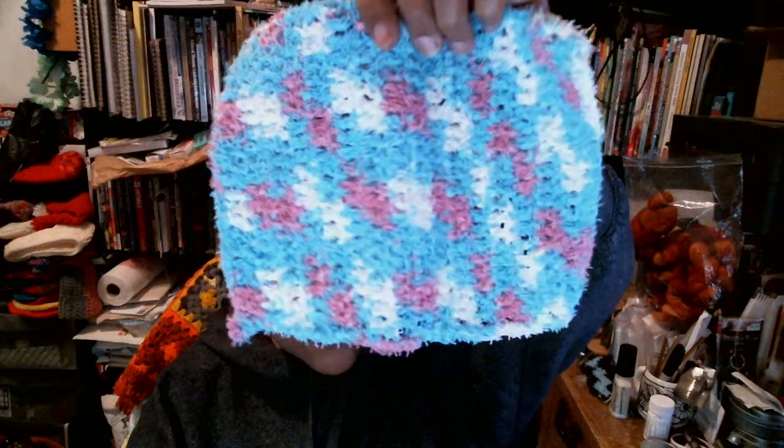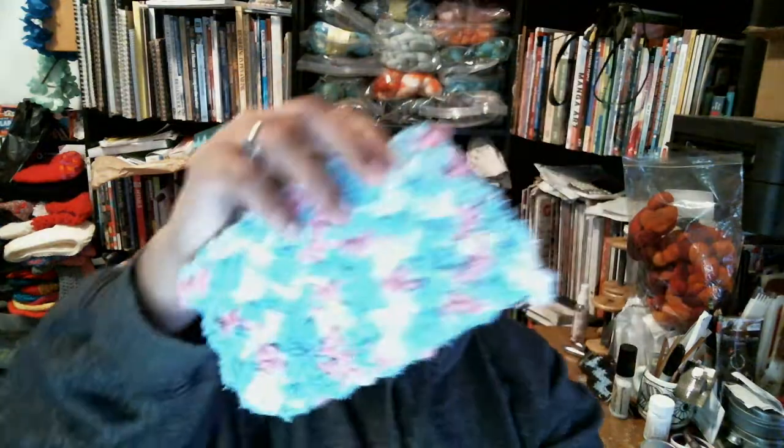I had used that yarn club from Mary Madison and they had sent me like a whole bunch of kitchen stuff — dish cloth, scrubby, scrubby stuff — and so I used two of them and made some scrubby things for the kitchen. I got sick of it, so when I packed up a box for somebody I threw a bunch of them in there for them so they can enjoy it too.